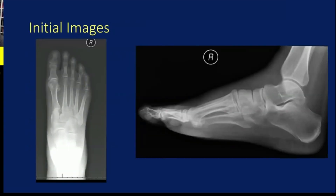Initial images were not super impressive, but showed a comminuted base of the third metatarsal. The second metatarsal is not lined up at all with the middle cuneiform. Normally you would also expect to see some dorsal displacement, but I think because this was such a low-energy injury, that wasn't the case. A CT was obtained as well, but those cuts weren't really all that helpful.